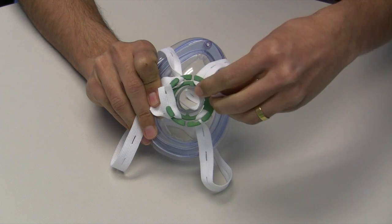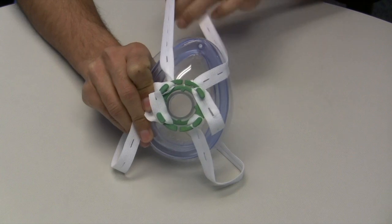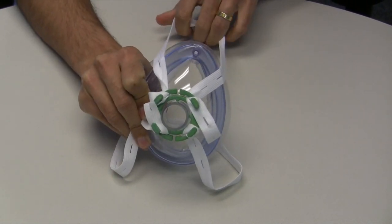If the fit isn't quite right, the benefit of the perforated straps is the ability to easily switch holes to loosen or to tighten the mask without needing to disassemble the adapter.